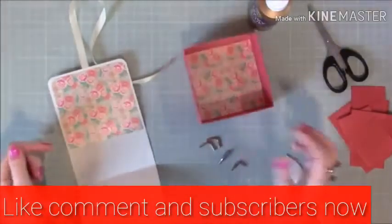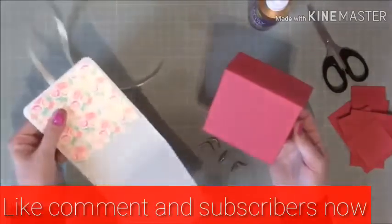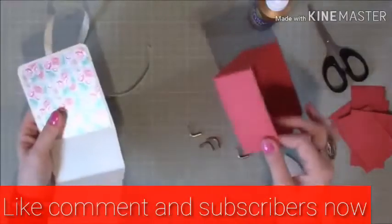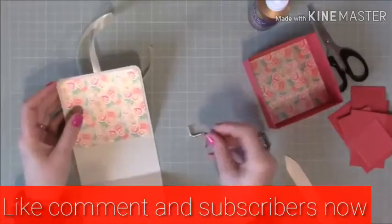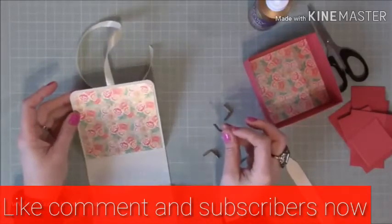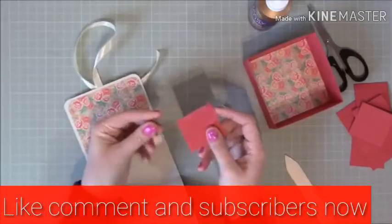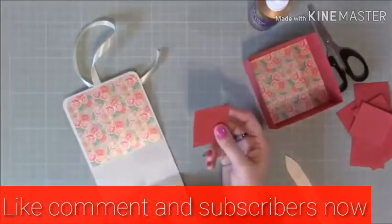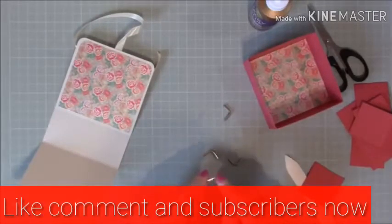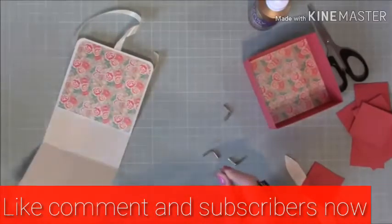Do this before you stick it onto the box — because if you go wrong with it already stuck on, you've lost the box as well. If you put these on and it goes wrong, you've only got to redo this bit. If you've never used these before, practice on some scrap card — these are inexpensive so you can afford to lose a couple before putting them on a proper project. These are curved corner pieces, which is why I've corner-rounded my edges.